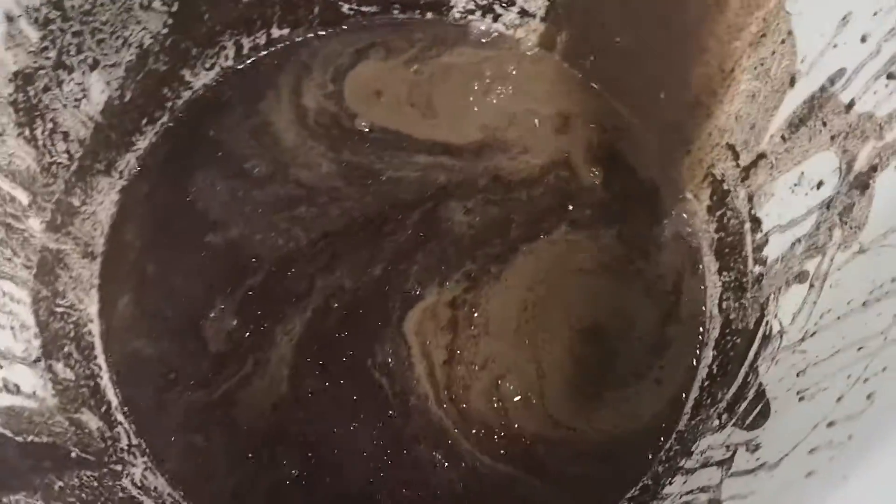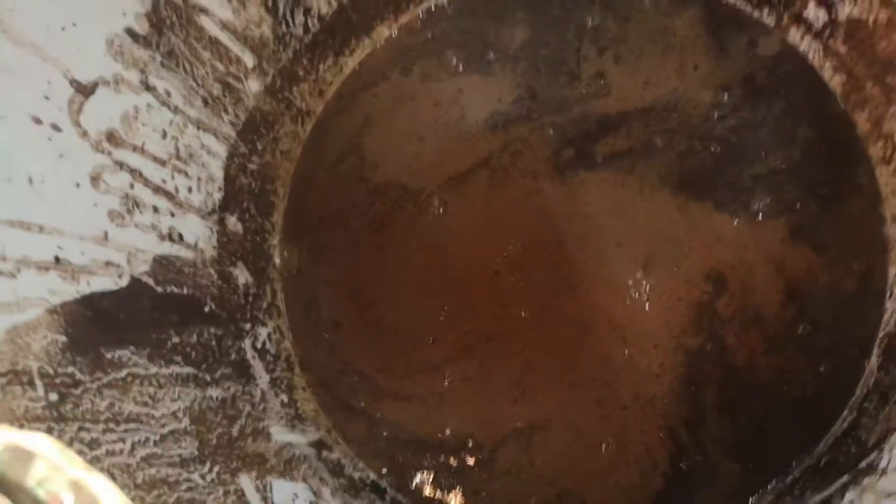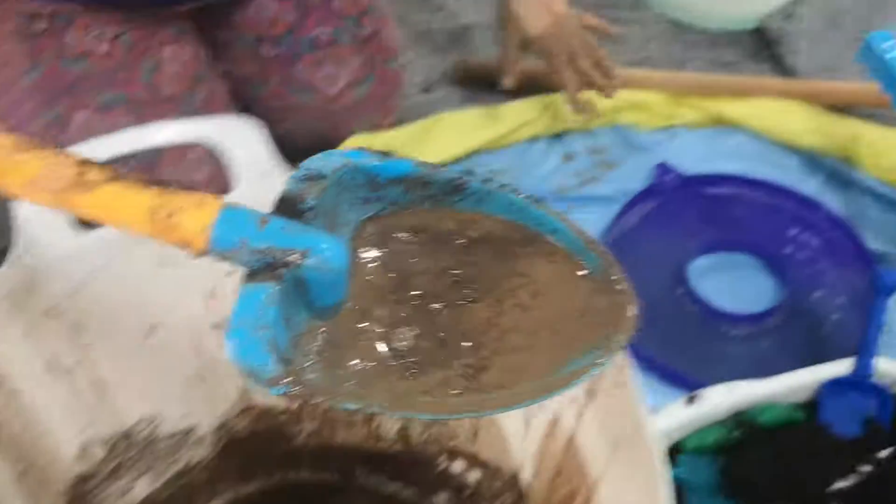Oh my god. Glittery — so pretty, but so messy. Glittery, glittery. I think we should try and make some muddy bubbles. Glittery muddy bubbles. Pour it in, pour it in. Let's get messy in the garden.